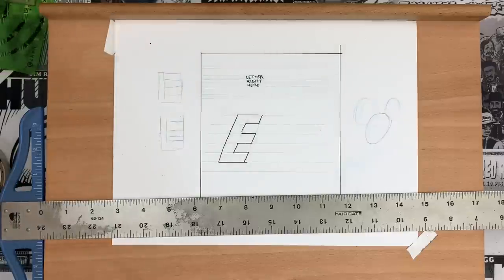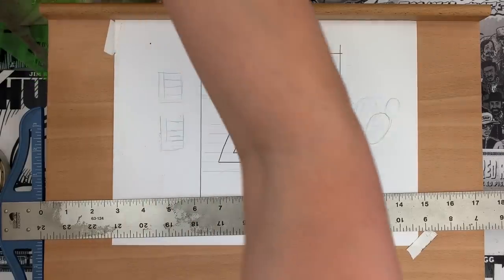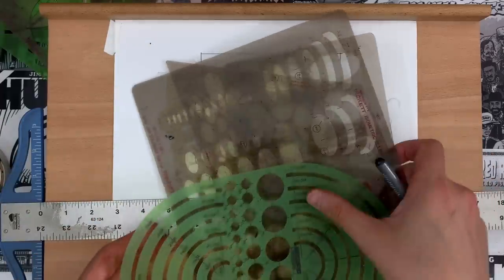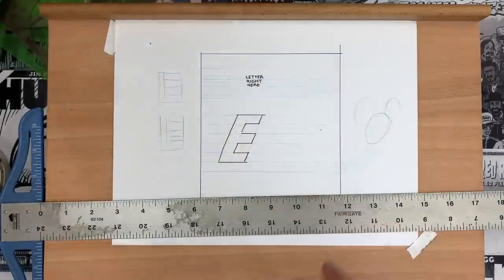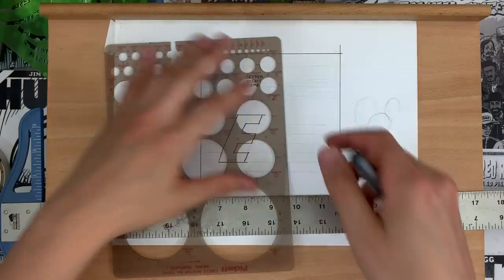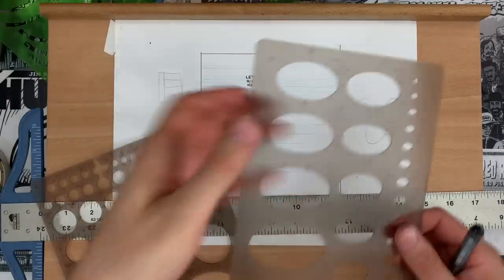For my borders and balloons, I have a number of templates — ellipse templates and things of all different stripes. With the daily strip I'm doing right now, I'm actually doing these pill-shaped lettering balloons that are straight at the top and bottom and have rounded-off edges. But it's very simple — you've got your ellipse template.